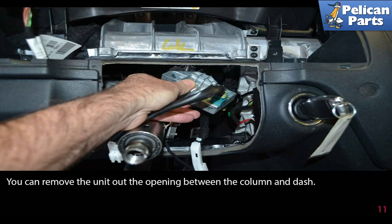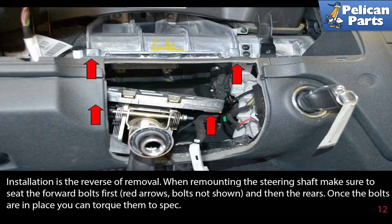Once clear, remove the unit out of the opening between the column and the dash. Installation is the reverse of removal. When remounting the steering shaft, make sure to seat the forward bolts first, as indicated by the red arrows.